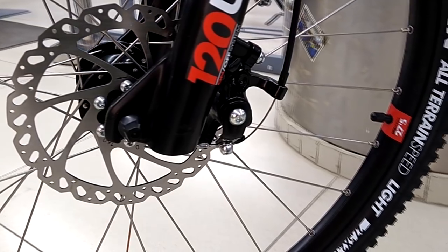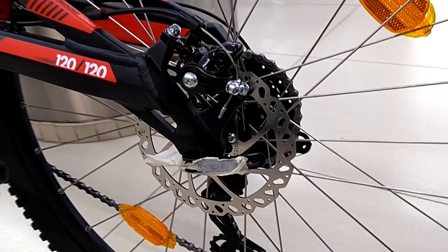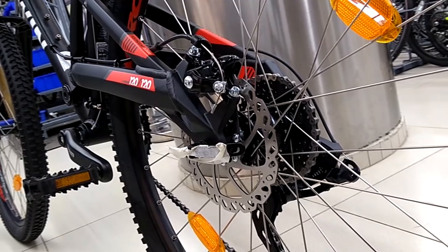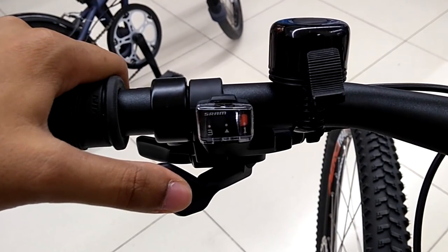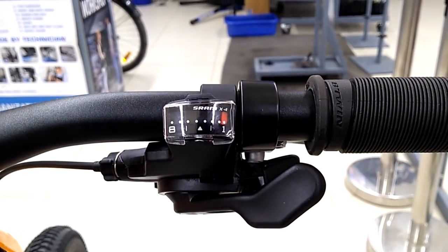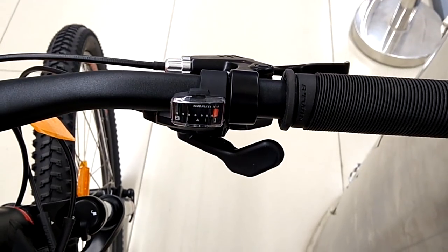We get Hayes MX5 160mm rotor and caliper, which claim to provide excellent braking in dry or wet conditions. The bike has 24-speed shifters, with a three-speed SRAM shifter on the left and an eight-speed SRAM shifter on the right side of the handlebar. The shifting quality of SRAM shifters is better than Shimano entry-level shifters, as seen in our comparisons.